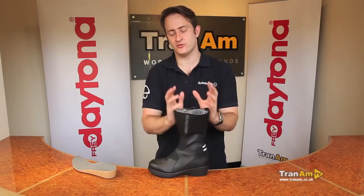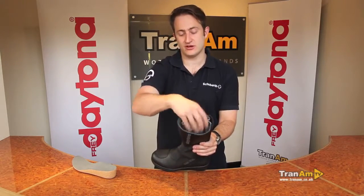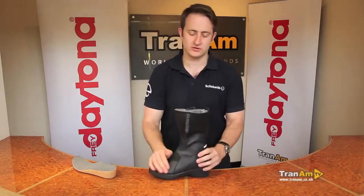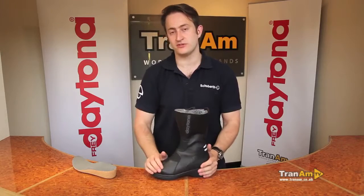On the inside of the boot, you've got a full Gore-Tex lining running right to the top of the boot — the waterproof area is right there for you. Full Gore-Tex is the best quality you can use. There's a two-year warranty on waterproofing and a one-year warranty on the manufacture of the boot.